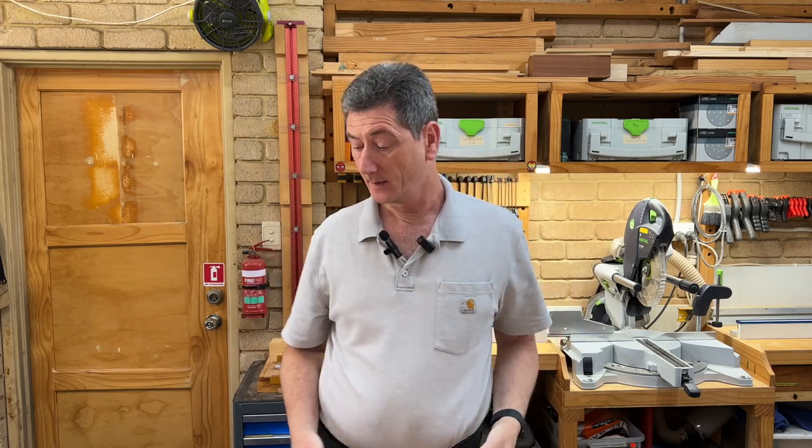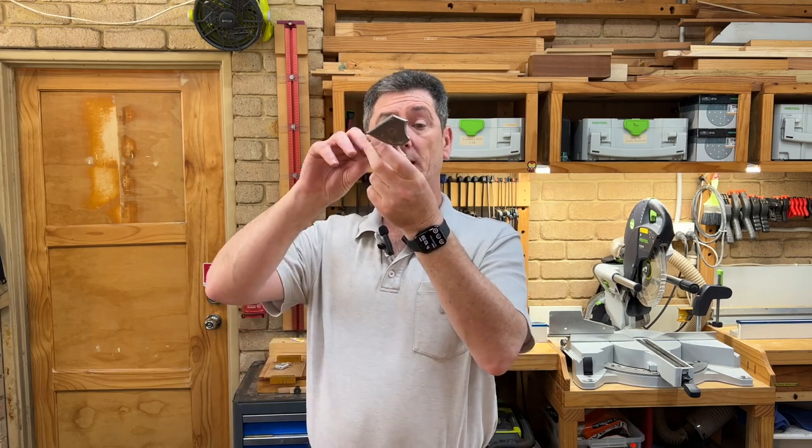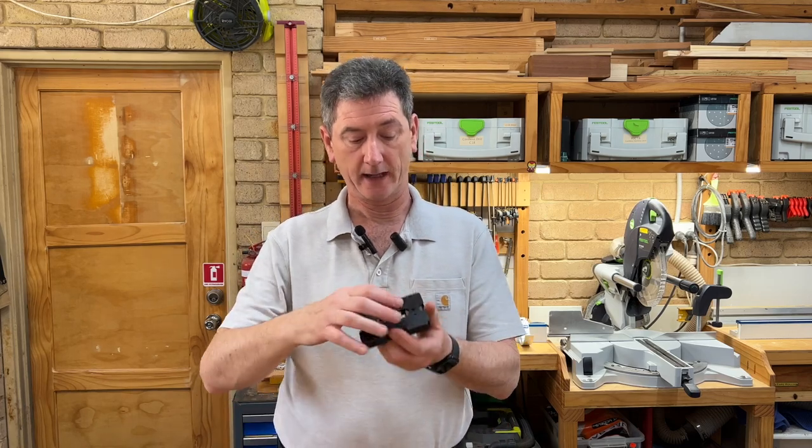Now when we talk about scrapers, most people will think of a card scraper, but contoured scrapers for doing things like molding are also really handy. This one's years and years old — it's an old Pear Tree, made in Sheffield, England. As you can see, it has many different profiles on the end of it, but it doesn't have everything under the sun and it's getting a bit old. I've got a lot of use out of it.